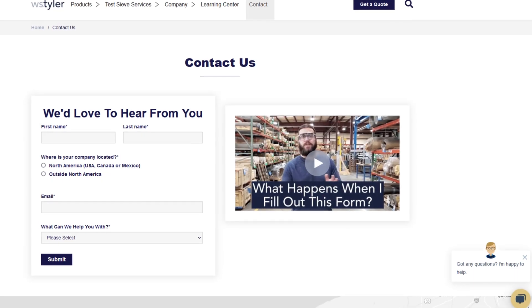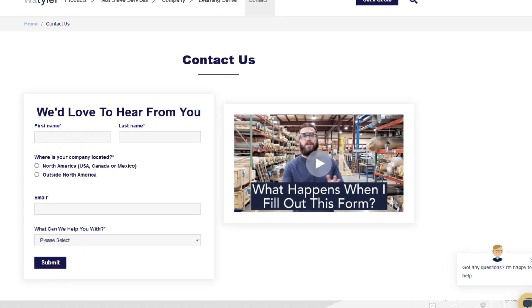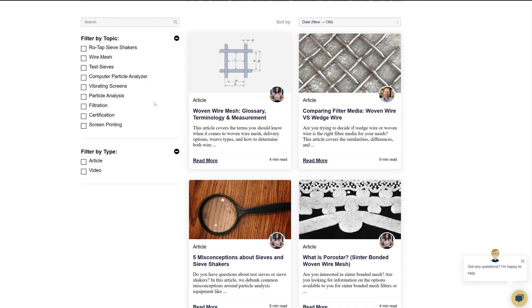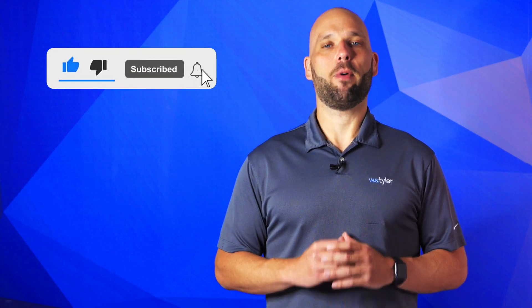Thanks so much for watching. If you have any questions, fill out the contact us form so we can answer your specific questions — just click the link in the description. And if you'd like to learn more about woven wire mesh or our many products, we have a learning center filled with written and video content to make you an expert. Don't forget to click the subscribe button and ring that bell to keep up with all things W.S. Tyler. My name's Eric Himes and I'll be seeing you around in the next video. Bye for now.